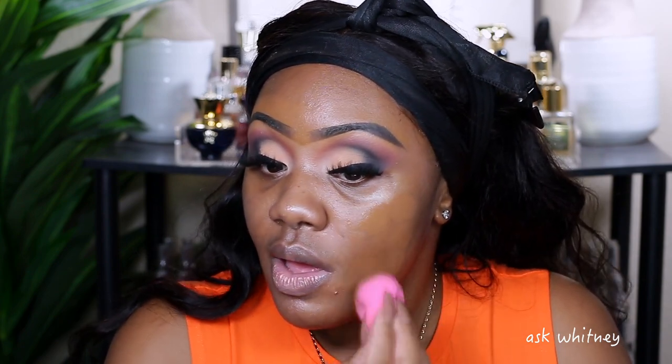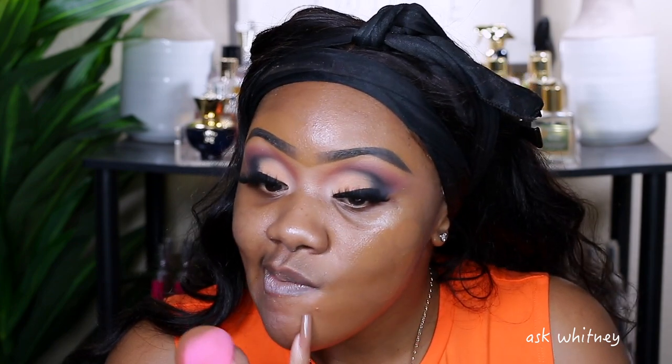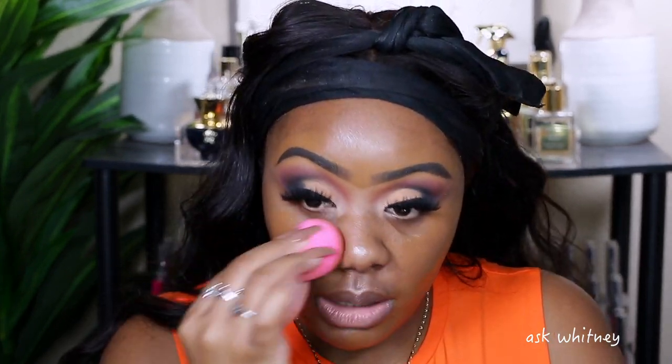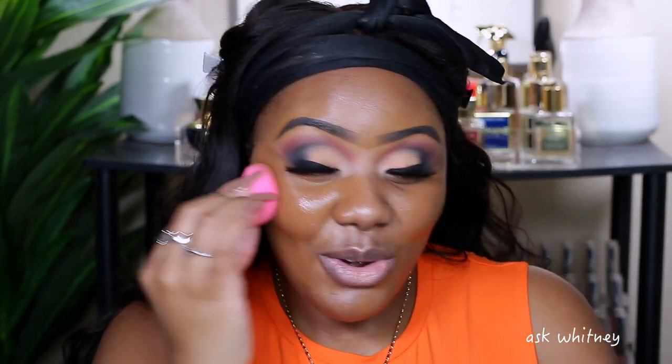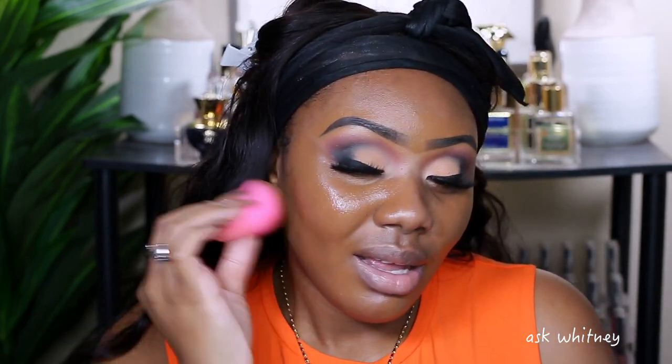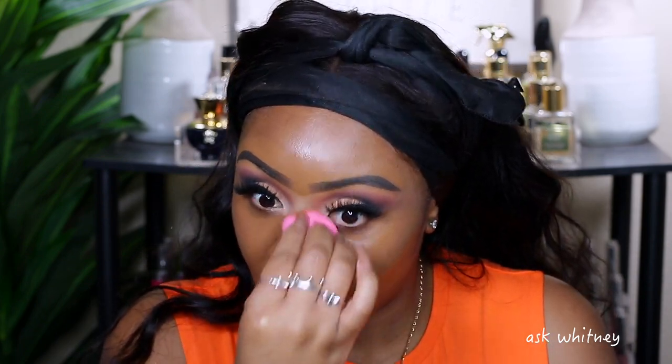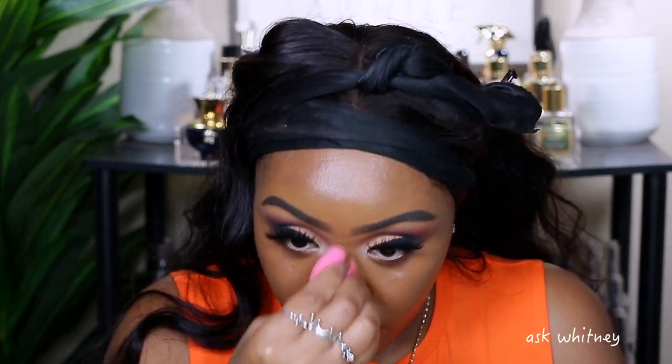I'm going to be using this one today because I don't want anything too heavy. I'm going to a baby shower so I don't really need anything too mattifying. I'm going to take my beauty blender and apply this. This is like the perfect shade for me. You know when you're about to film and your skin wants to start acting up? The day that nobody sees me and I'm not on camera, my skin is flawless. It's like our own bodies are working against us.